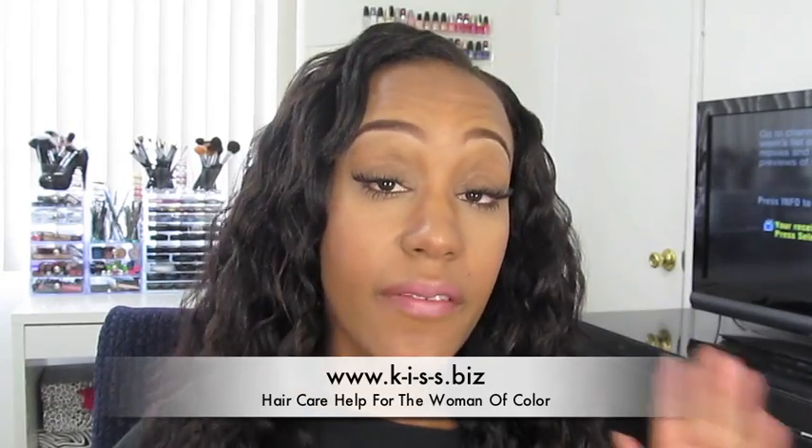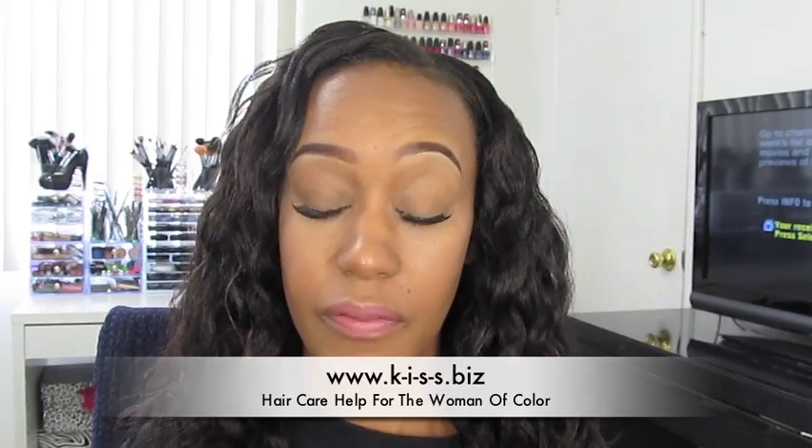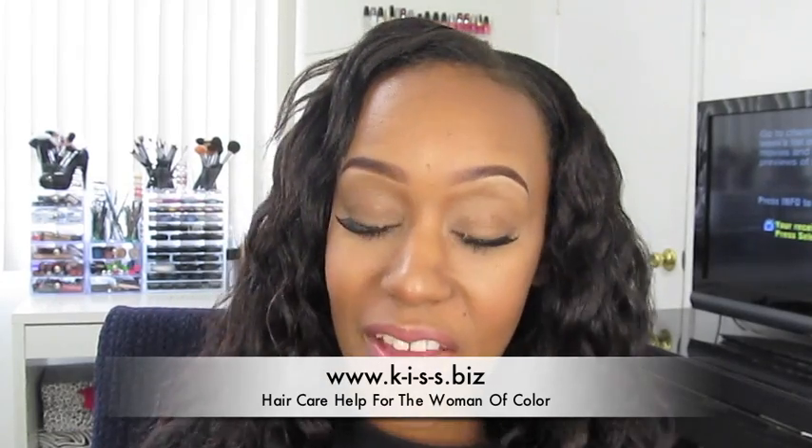I took a break after that Yes I Am experience because that didn't go very well. But anyways, the product that I'm doing a review on today is the Soft Sheen Carson Roots of Nature Remedies.